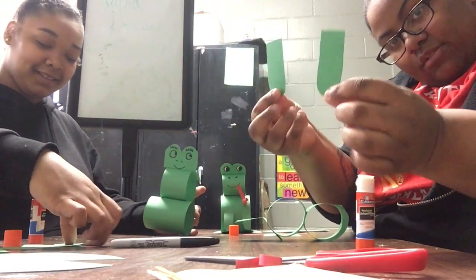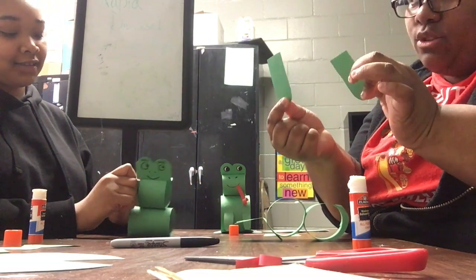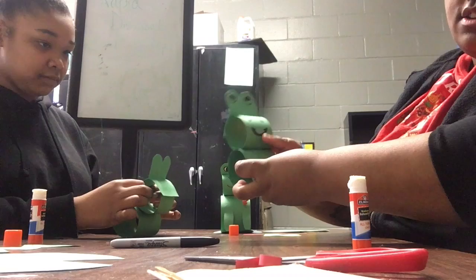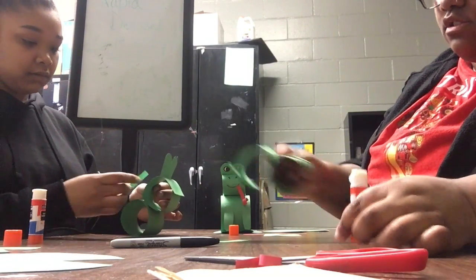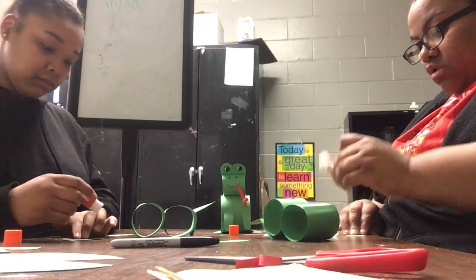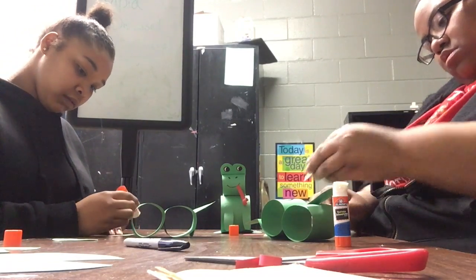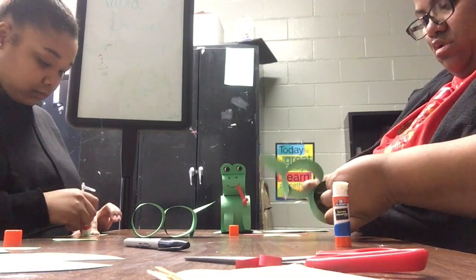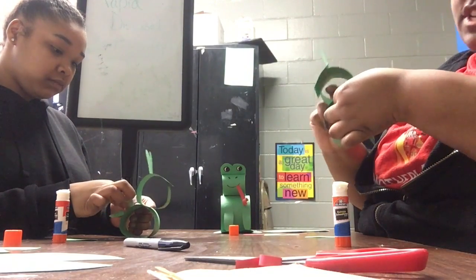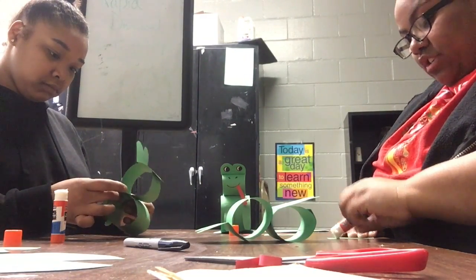Now you're going to take your arms. Your parents might have to help you cut these out because they're small. Either way, glue them on the front right here. You have the legs right here. You'll have to do the same thing for the feet — you know where the feet go. Just be careful as you put the feet because you have to hold on so the head won't fall off. Or you can just lay it down so you can glue your pieces.